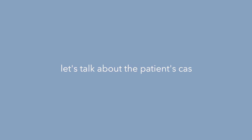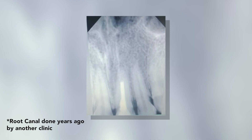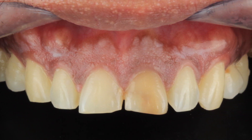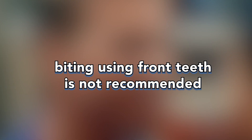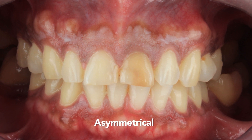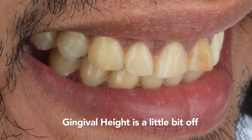Let's talk about the patient's case. Obviously, there is discoloration — it's a non-vital tooth that had a root canal before, and it was restored using composite. As you can see, the front teeth are kind of red because he actually uses the central incisors for biting and tearing, which is not really recommended because it would damage the enamel and change the appearance of the teeth.